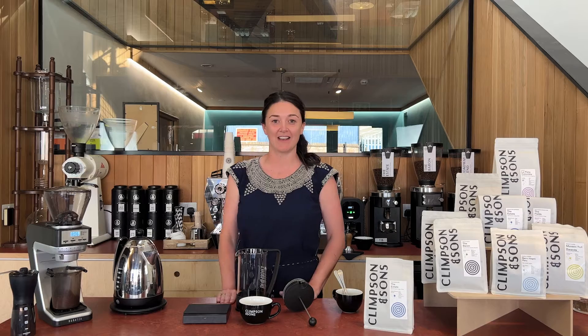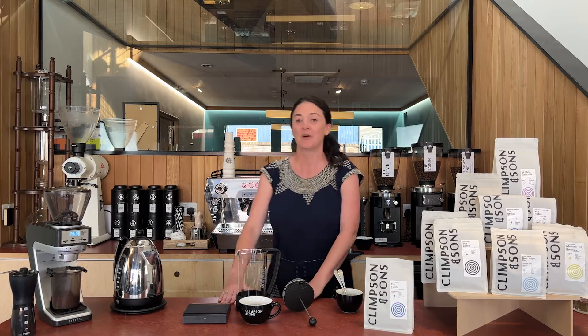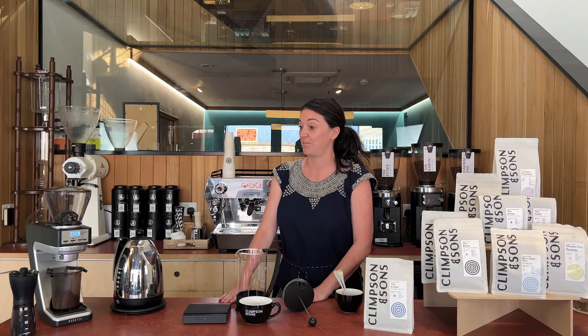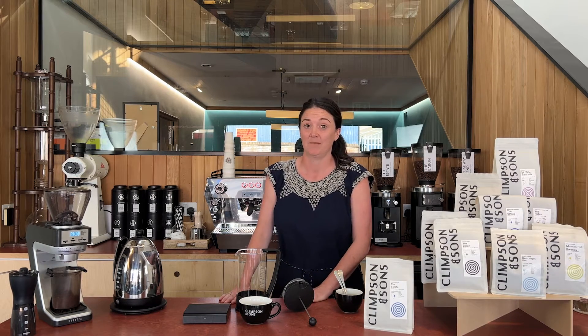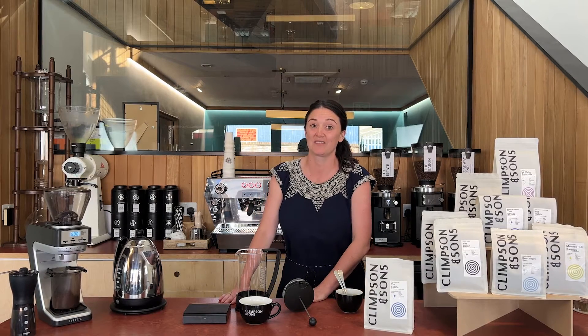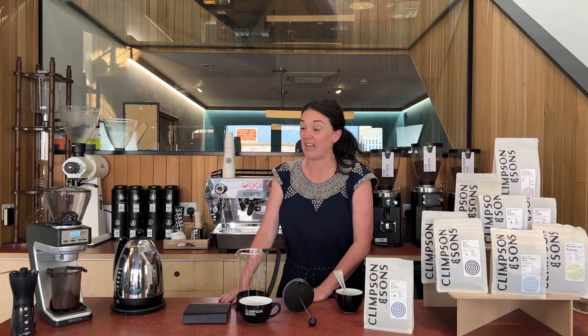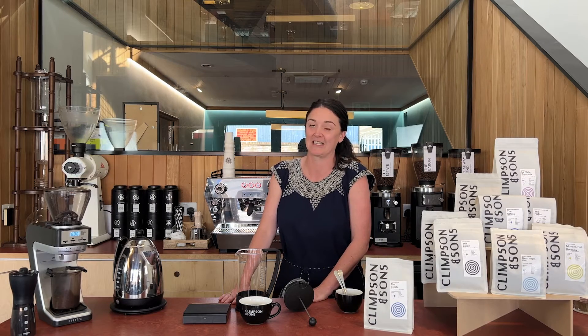Hello there, this is the ultimate guide to pouring water on coffee — the cafetiere, also known as a plunger or French press. This is basically my favourite method because it's quite failsafe and you can go as easy as you want or get as technical as you want, but either way it's going to make you a pretty tasty cup of coffee.